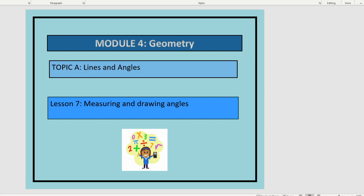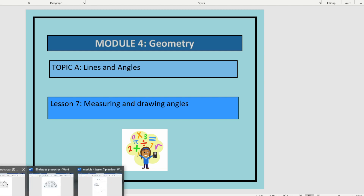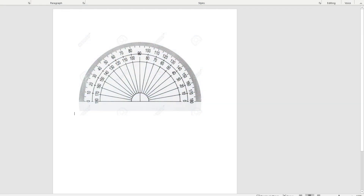This is Lesson 7 in Module 4. In this lesson, we'll be measuring and drawing angles. Let's start by looking at what we learned in the last lesson, which is how to measure an angle using our 180 degree protractor.